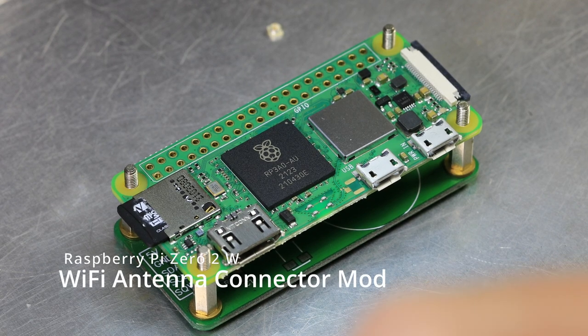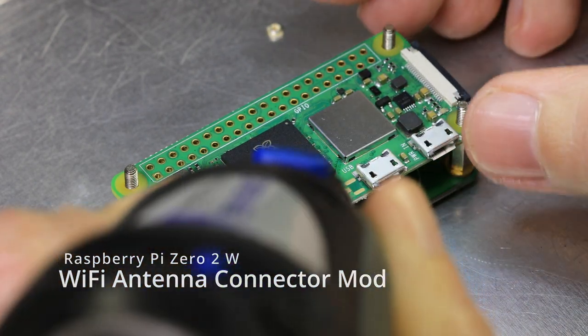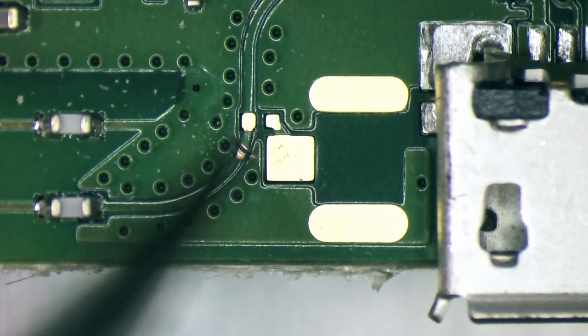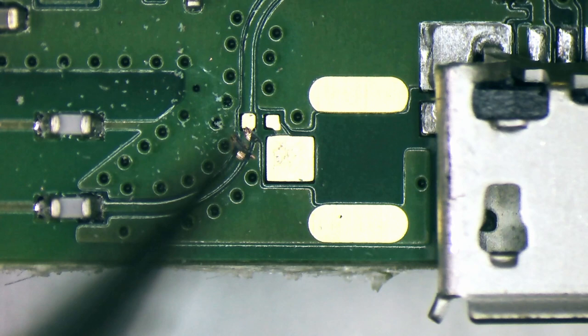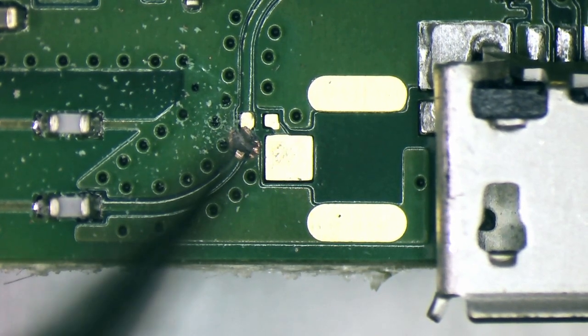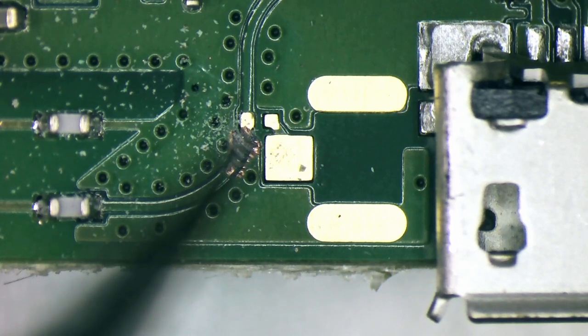In this video we're modifying a Raspberry Pi 2W, the latest model from the Raspberry Pi group, to add an external antenna connector to the board using a U.FL connector. First we need to cut the existing antenna track, so we use an engraving bit on the Dremel to carefully cut through the PCB track on the surface.